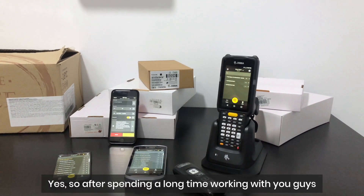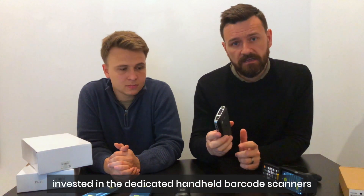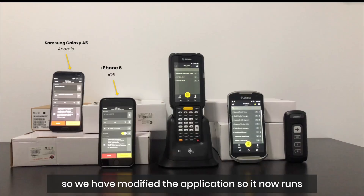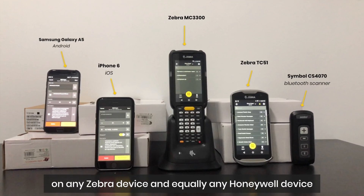After spending a long time working with you guys, what we realized is a lot of you have already invested in dedicated handheld barcode scanners. So we've modified the application so it now runs on any Zebra device, and it should equally work on any Honeywell device.